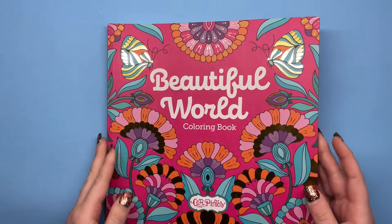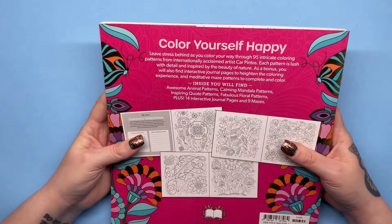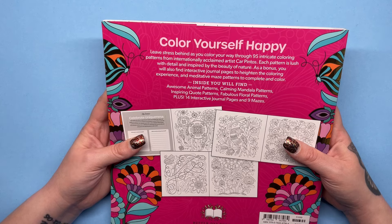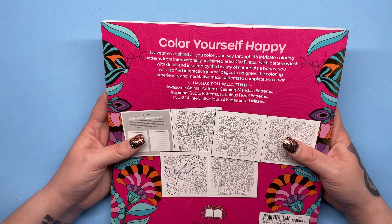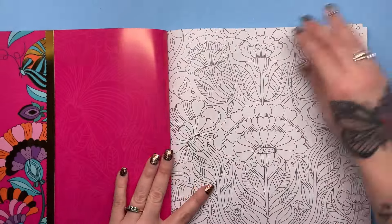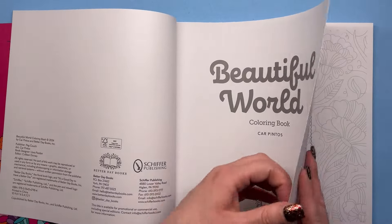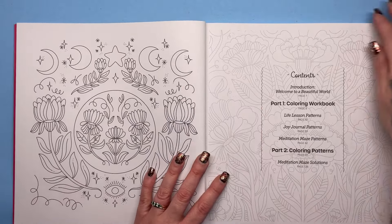So we've got Beautiful World. This one has 95 intricate colouring patterns, again detail inspired by the beauty of nature, plus more interactive journal pages and meditative maze patterns to complete and colour. This is the newest release — it's not out in the UK yet on Amazon, but you can get it in the US. I'll leave all the links below so you can pre-order it if you want to in the UK.